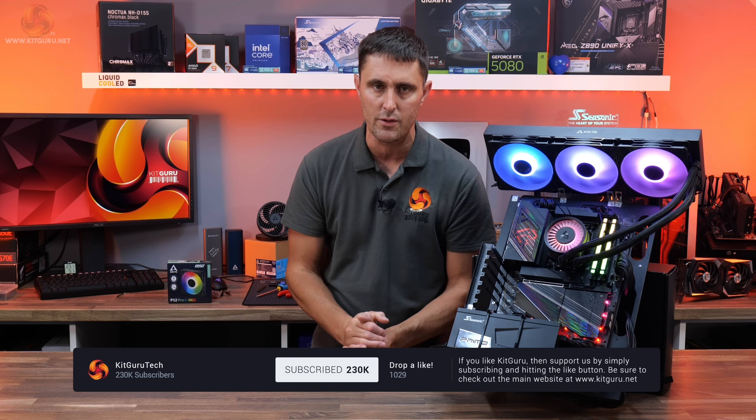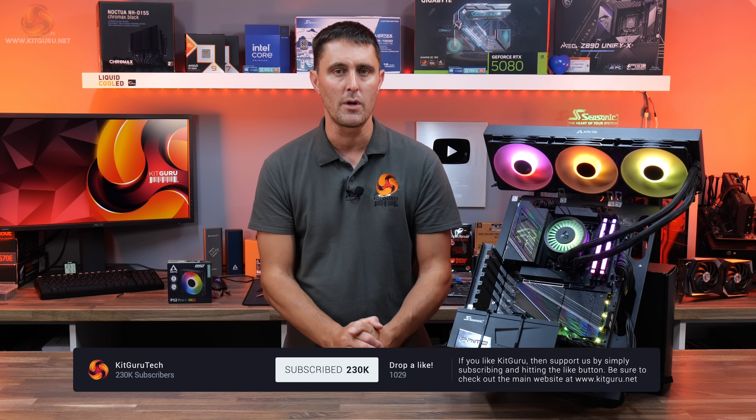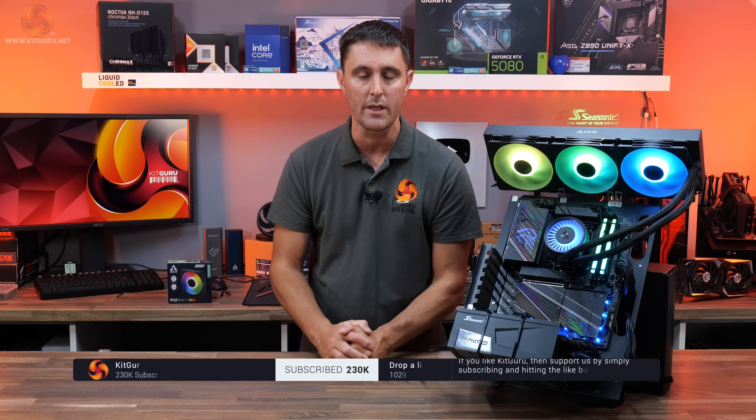That's the Arctic Liquid Freezer 3 Pro 420. I hope you've enjoyed watching our review. If you have and want to help support us, you can head over to the store and pick up some of our merch. If you want to check out more KitGuru content, we're also on TikTok, and you can watch all the in-depth technical reviews over at kitguru.net.